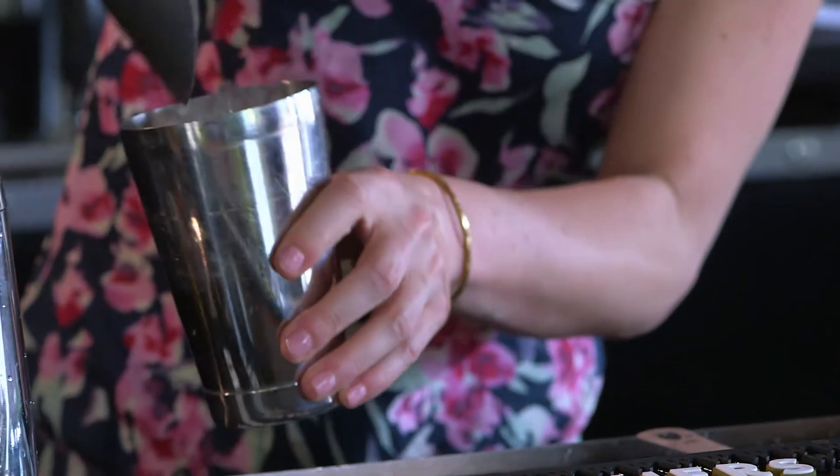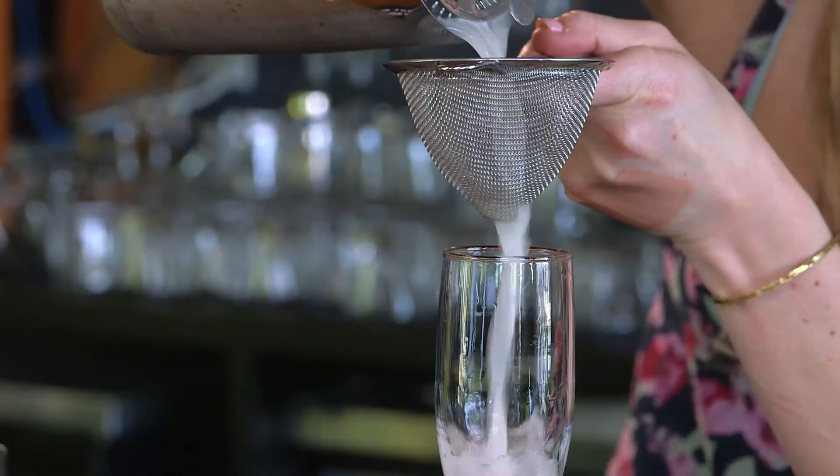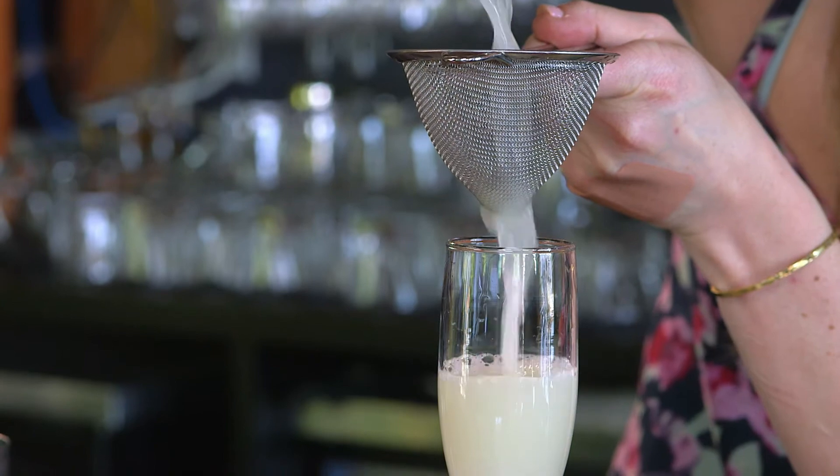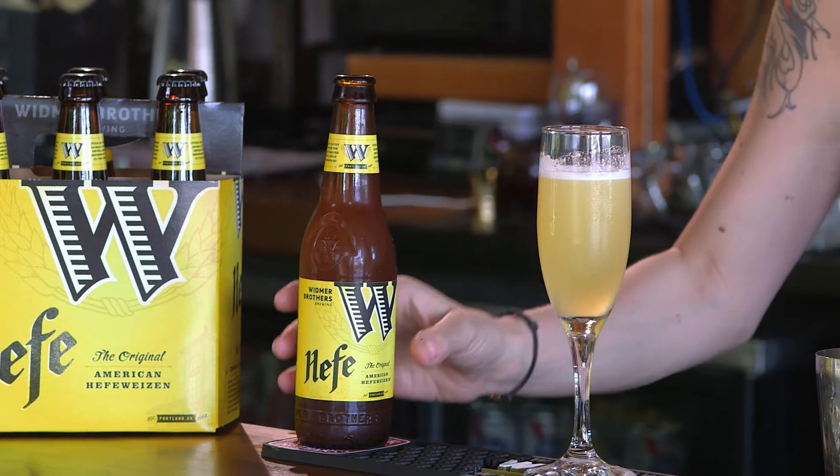Add all of those ingredients into a cocktail shaker, fill with ice, and shake for about 30 seconds. Then you want to fine strain that into a chilled champagne flute and top with three ounces of Widmer Hefeweizen.